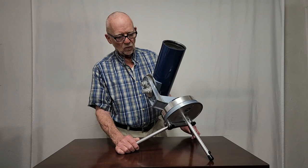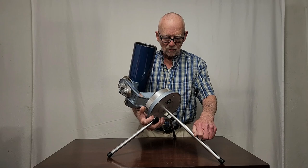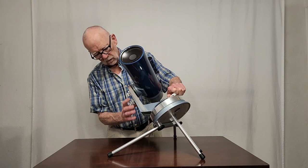Now I have the Quantum 4 set up on its little tabletop tripod arrangement. By the way, this is not original — I had to modify some legs from another scope. But it works the same way. You can adjust it for a certain range of latitudes. It's fine, not bad — but it's limited because you have to have a table or some sort of surface to use this mount.